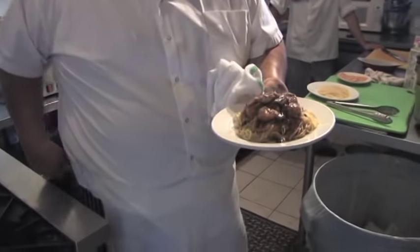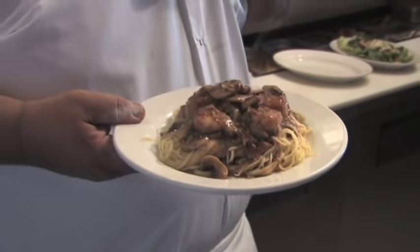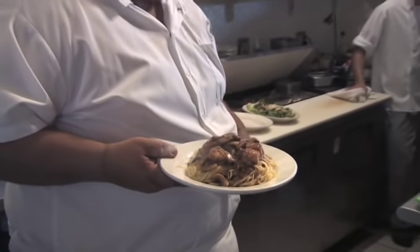All right, that's it — scallops with a marsala wine and mushroom sauce. This is Daddy Jack's cooking with the blues. Christina, come here. That's Christina from Russia, working with us for a few months over the summer, exchange student.